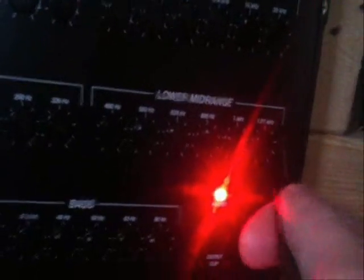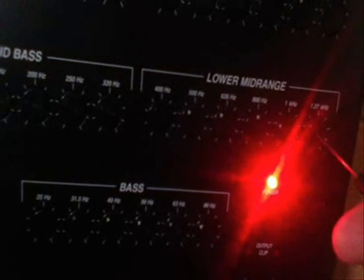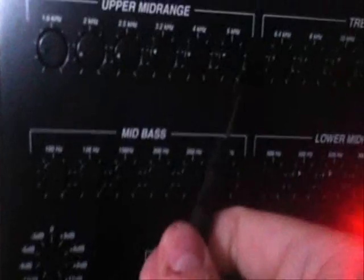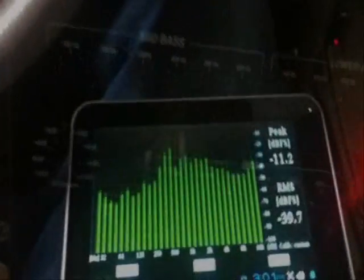We're going to go up to 1K — you can see that right there above that bright LED — and we're going to bring that down just a little bit. Come up here to 1.5K; as you can see it's cut nearly 9 dB. That's just due to the horns — they need extensive EQing between about 1.6 and 6K, so I've done quite a bit of that. Now let's go back up and see if we made a difference.